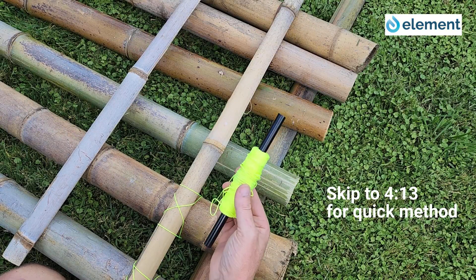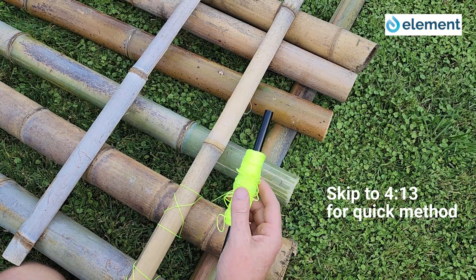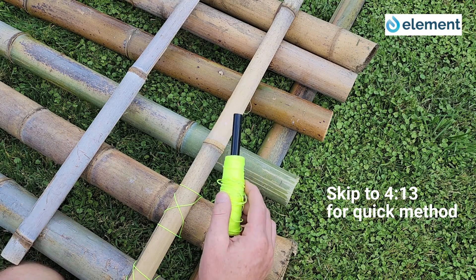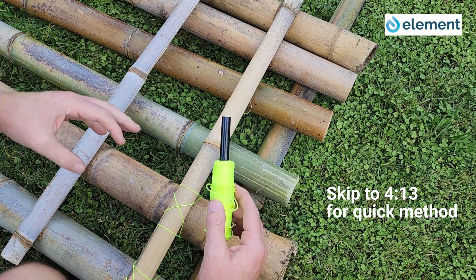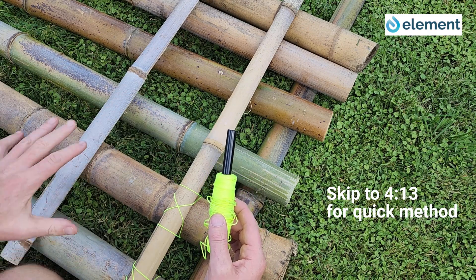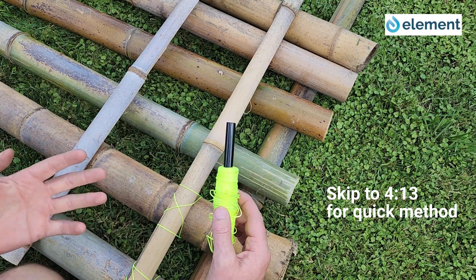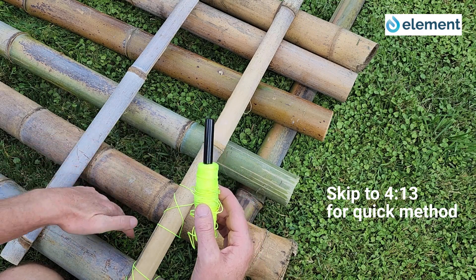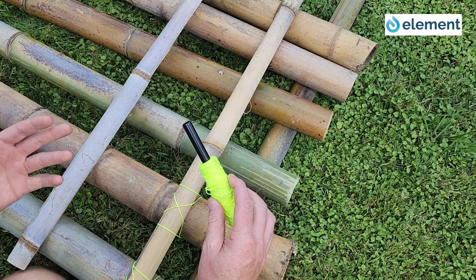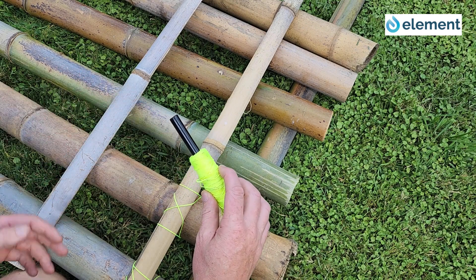One of the options — I'm just using builder's string here so we can see it — is to lash our bamboo together. Normally in a raft situation you would jam all the bamboo poles together for a really stable platform, but because we want plant roots to penetrate through the gaps, we have the spacing slightly wider. It also saves materials.